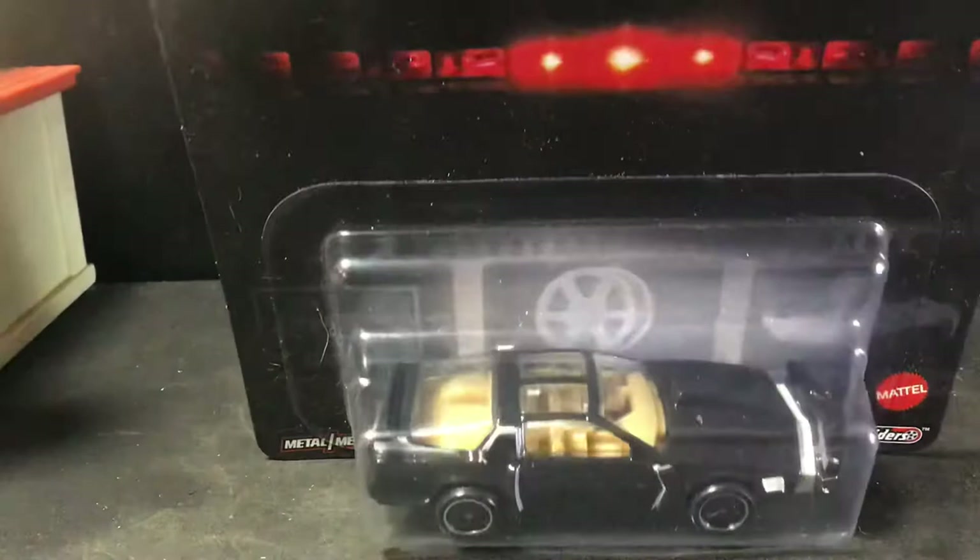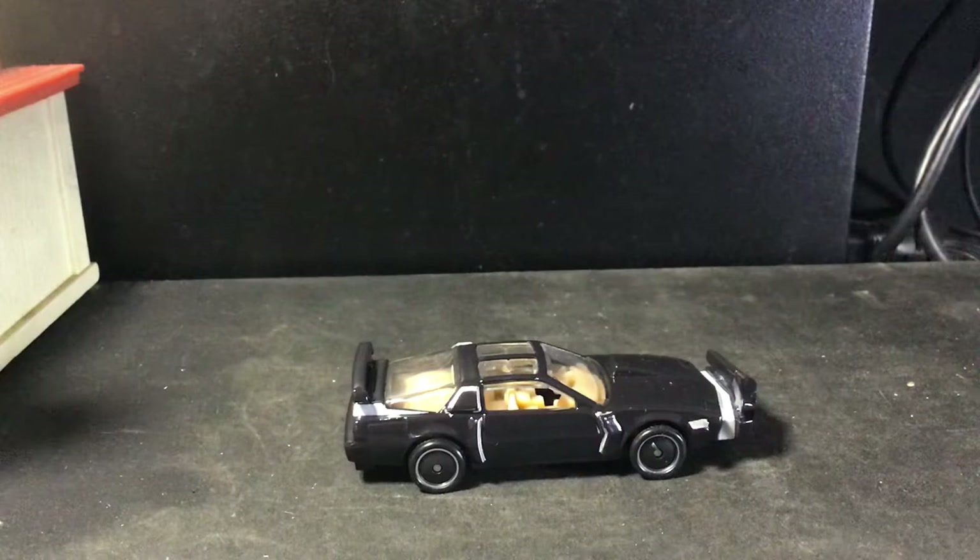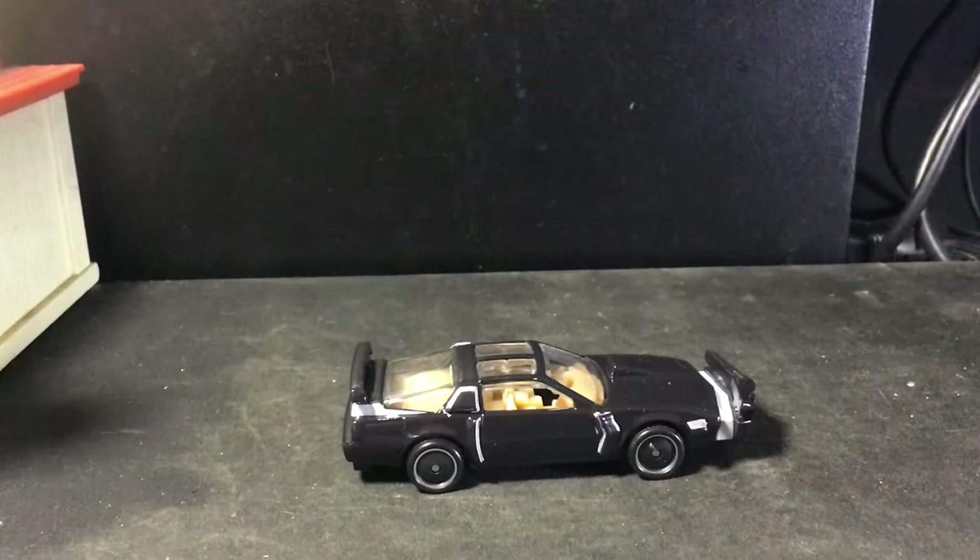And here is the Knight Rider kit car — Super Pursuit. I should have checked to see if I had this before I opened it, but I don't care. I'm not really a seller per se. I will sell some stuff, you know, some of the offers. But I'm definitely not a seller.